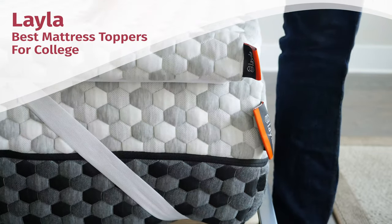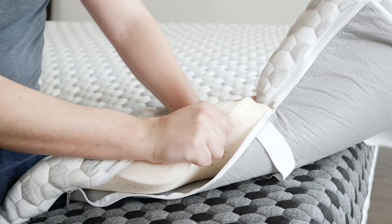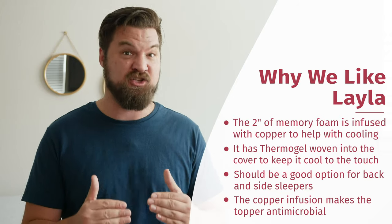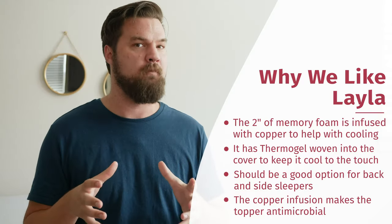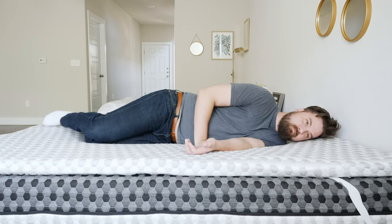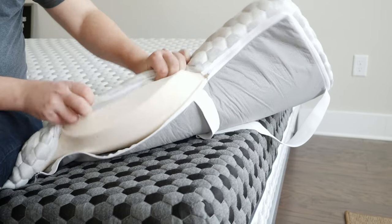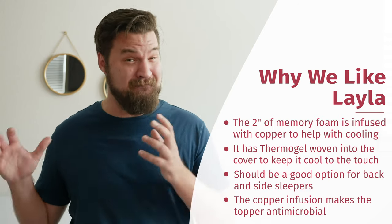Now let's talk about the Layla, my favorite cooling mattress topper on this list. It has a copper infusion in the memory foam, which helps dissipate heat rather than trap it. The cover also features a material called Thermogel that keeps the top of the topper cool to the touch. It's also very comfortable — nice contouring on your back and very good pressure relief on your side. And the copper in the memory foam is antimicrobial, keeping your topper from trapping bacteria, mold, and mildew. College dorm rooms aren't always the most sanitary, so this is a very cool feature.